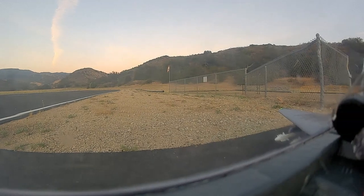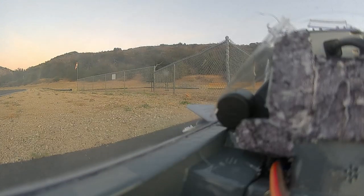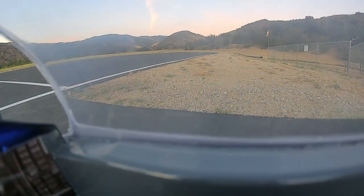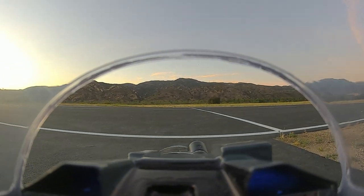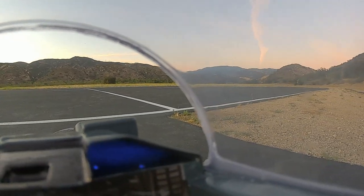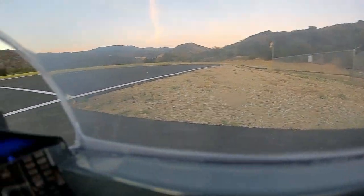Alright, head tracking is activated. Control check, hailer on, flaps half. Let's recenter my head tracking here. Taxiing out.